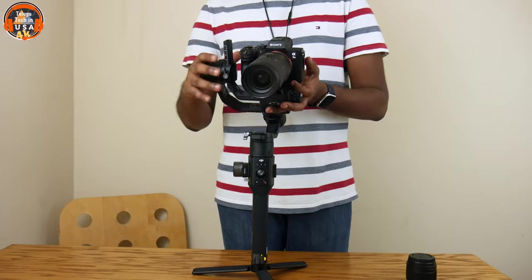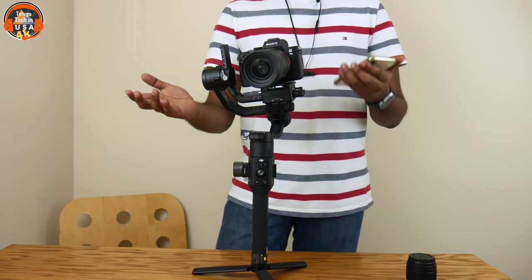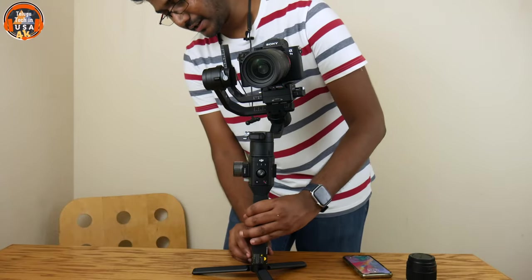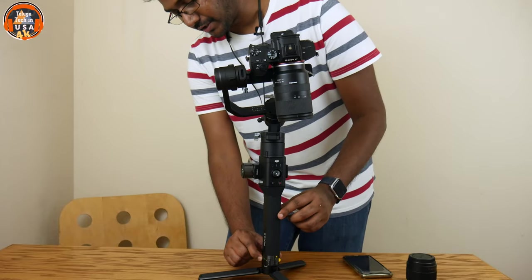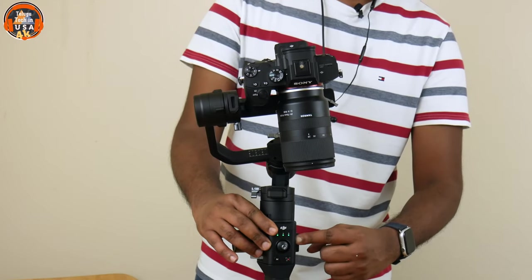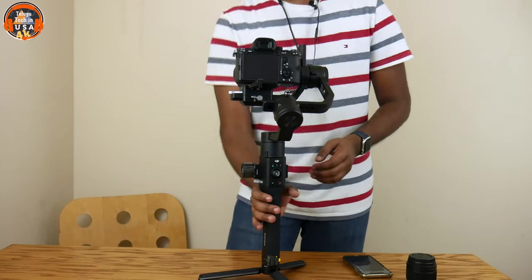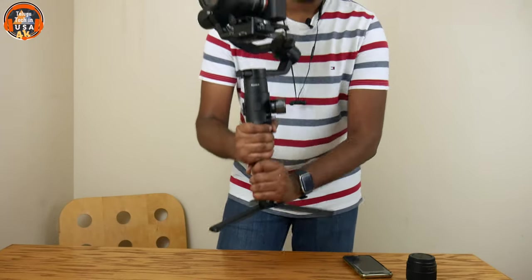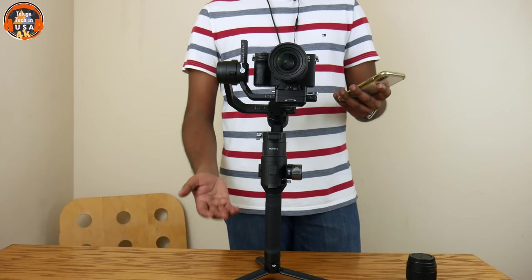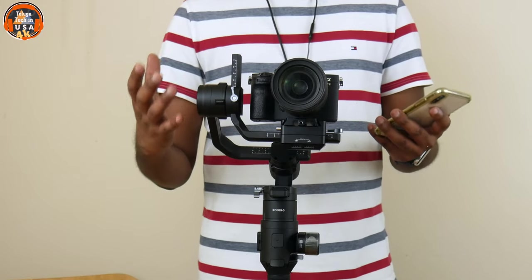When we have a balance, we will test all 3 axes. We will put the battery on and turn on the gimbal with the power-on button. The gimbal will make a beep sound and return to its original position. We will balance the camera almost perfectly. When we open the Ronin app, we will calibrate the balance and recalibrate. We will be able to check and optimize the motor performance.